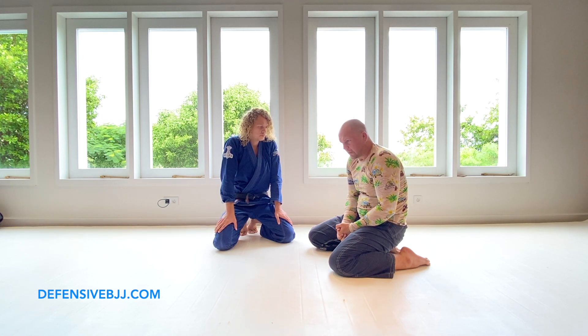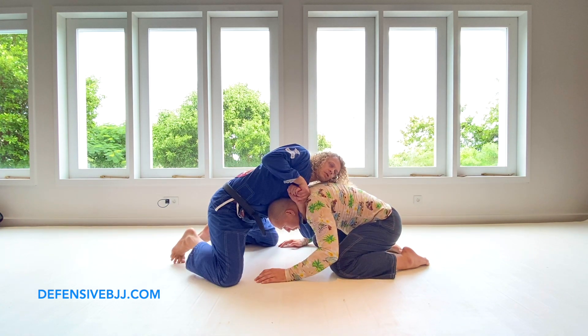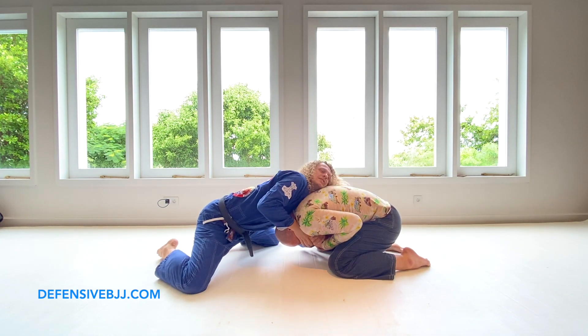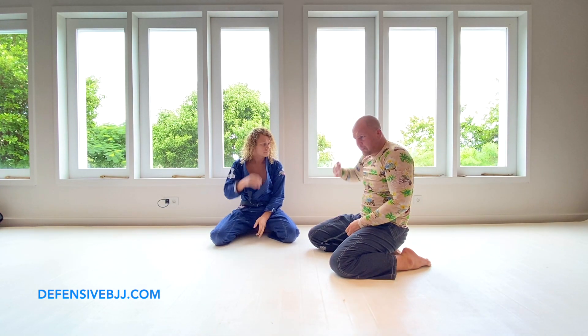Whatever options — even through a guillotine, trying to do the arm move — even then with a rear naked choke or guillotine, I always intercept and do stuff. The neck is not there and it becomes very difficult to attack.